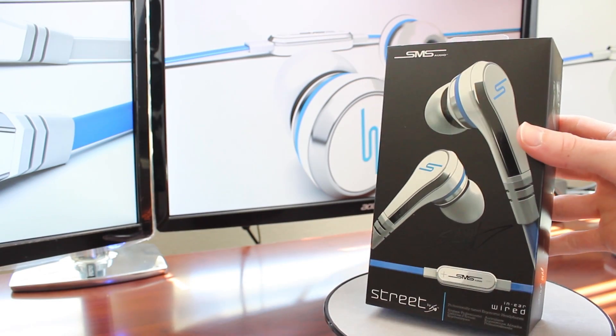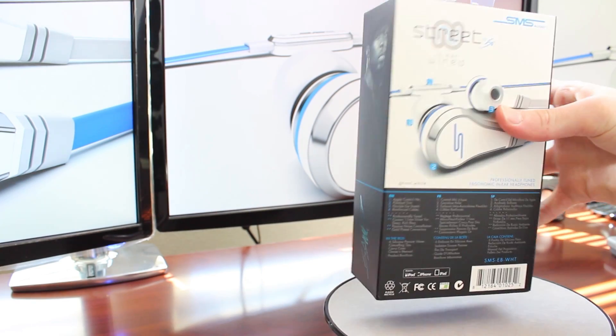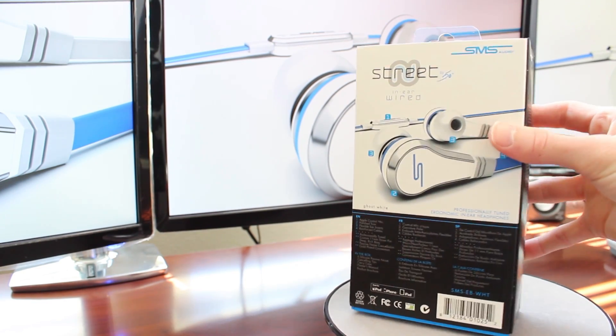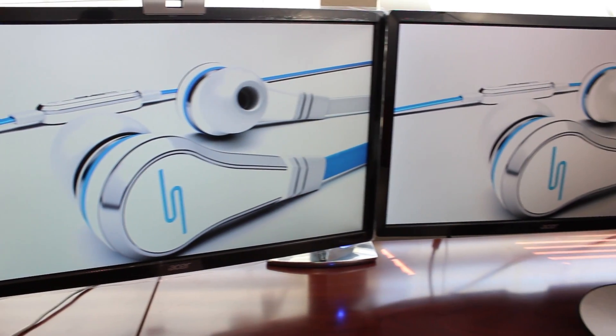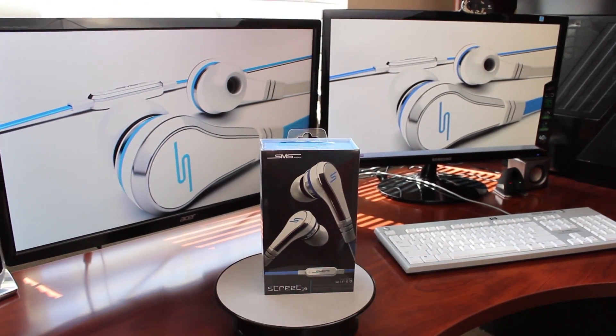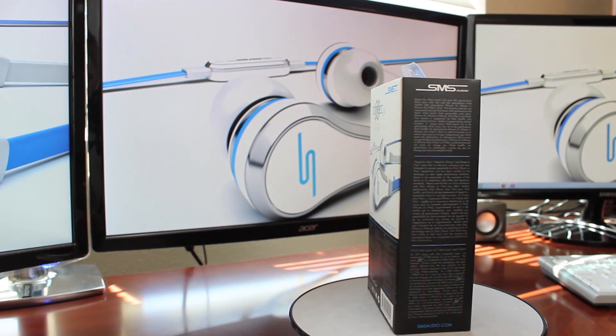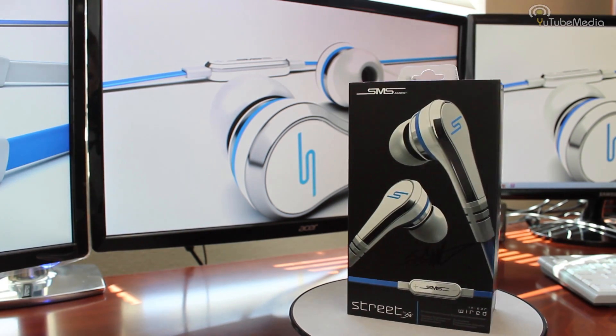Hello everyone, this is YouTube Media. These are the Street by 50 in-ear wired earbuds from SMS Audio. These are professionally tuned ergonomic in-ear headphones. They're very stylish physically, have a very classy and slick look to them, but also provide great high quality audio. It's not just style, it's also the quality.